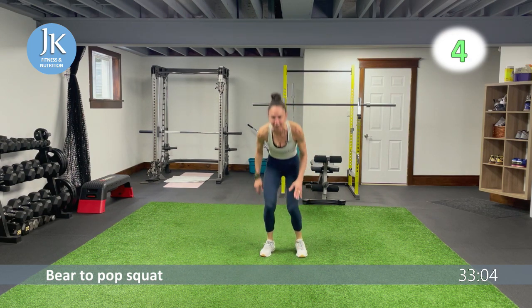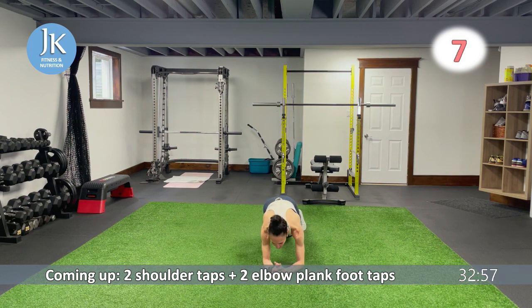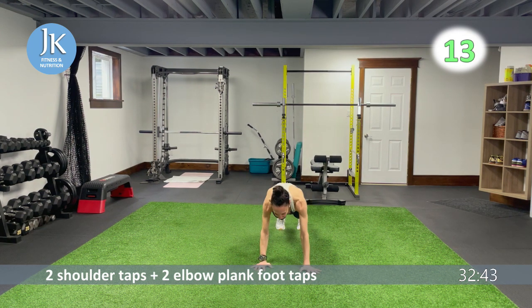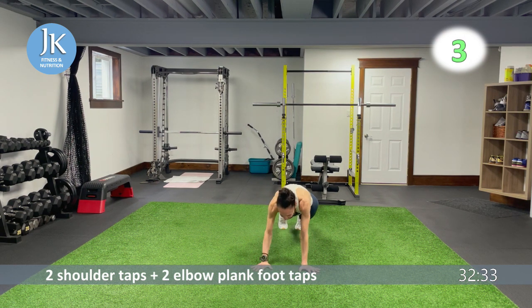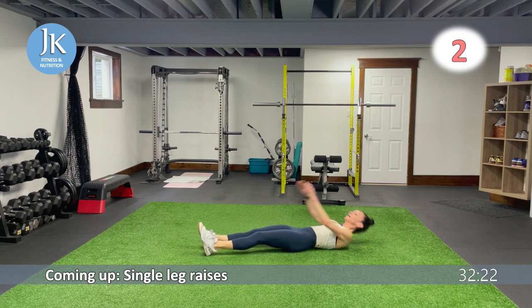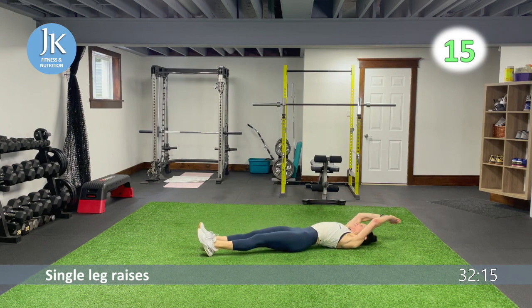Last exercise of round one — and the first to get dropped next round: two shoulder taps on the ground. Plank position, one, two, drop to your elbows, one, two, top it. Two shoulder taps, two foot taps — one, two — drop to elbows, one, two. Then core exercise: extend up, single leg, coming across your body. All right, round two — 10 exercises left.